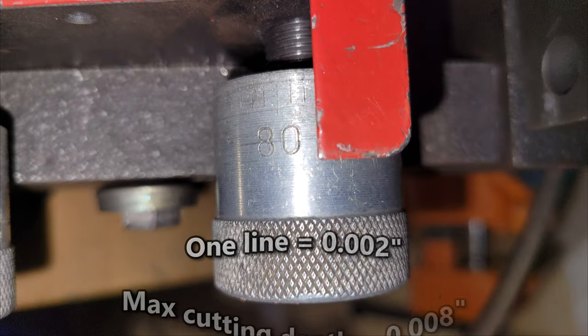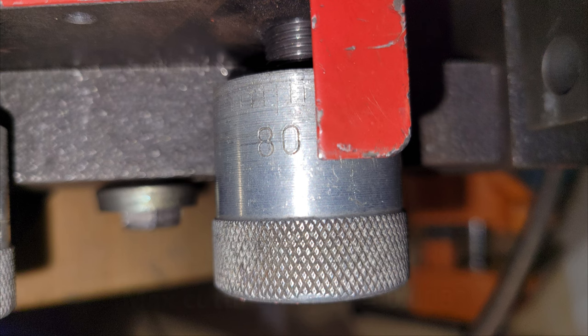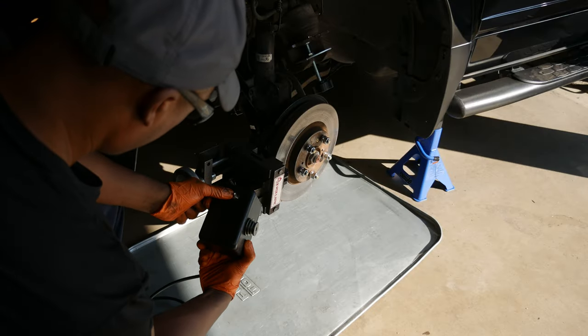Each pass with the lathe should be made to a depth of no more than 0.008 inches, which equates to turning the knobs four lines clockwise. I started with 0.004 inches or two lines on the knobs. The bolt on top of the tool bed should then be tightened again with a half inch wrench. The support for the motor is already attached to the frame — this is done by removing the two bolts underneath the frame near the hand wheel with a 7/16 wrench, then the hand wheel is mounted with the same bolts.